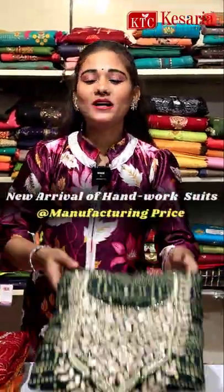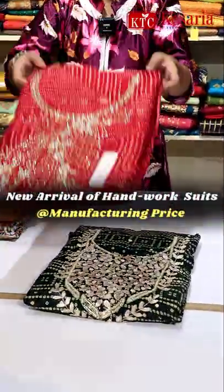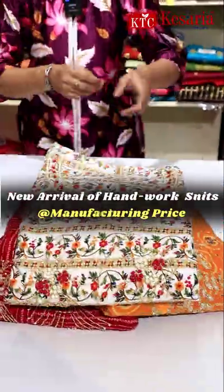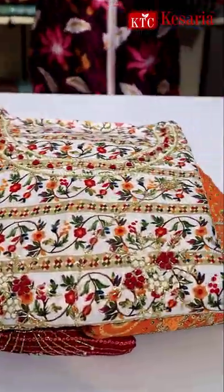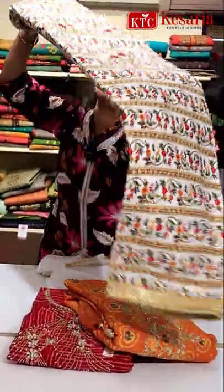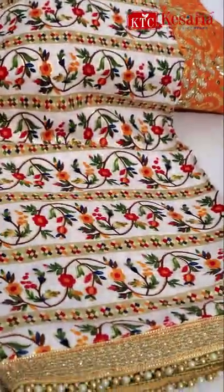There are new varieties in suit materials. You can see the whole handwork and you can get the colors like this. Starting at 145 rupees, you can see this very beautiful pattern on the screen.